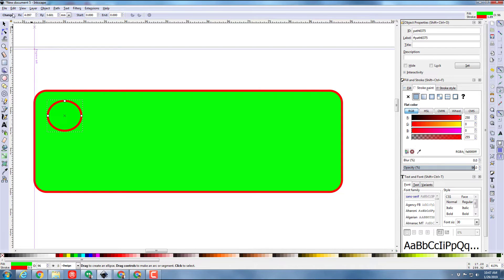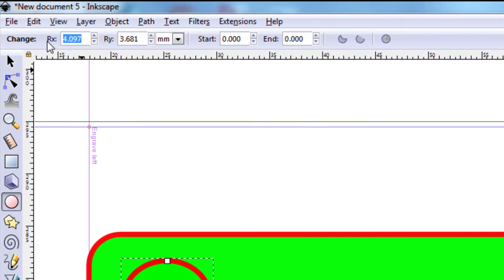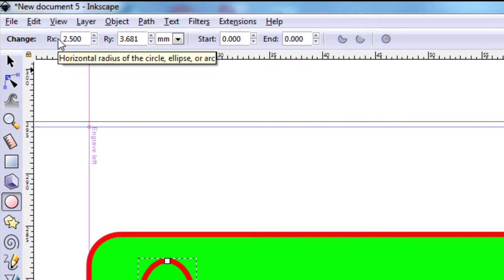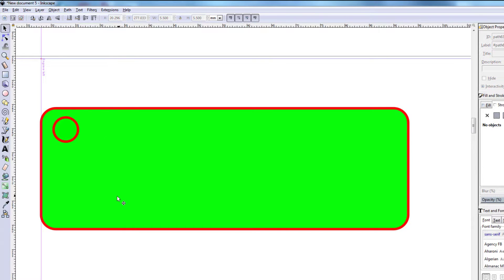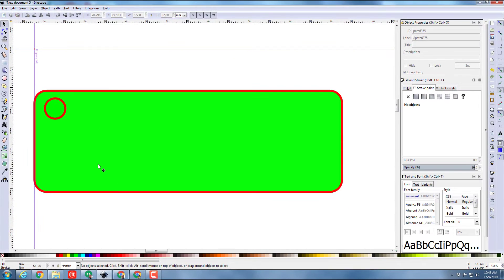I drag these out and I don't worry about being perfect because I'm gonna change this radius. I like a diameter of 5, so I'm gonna type a radius of 2.5 for each side. Then I can switch to the pick tool and drop it right in the corner where I want the keychain hole to be.